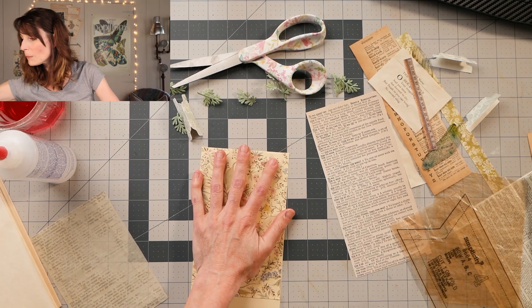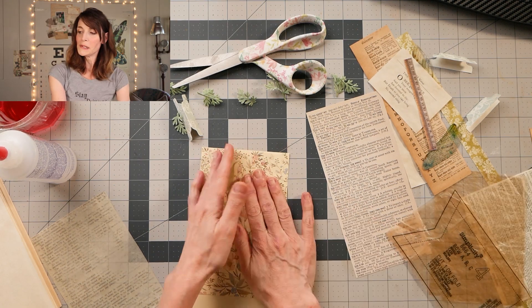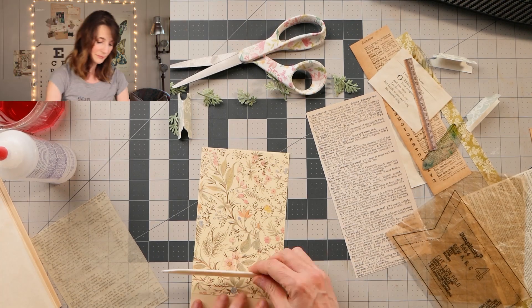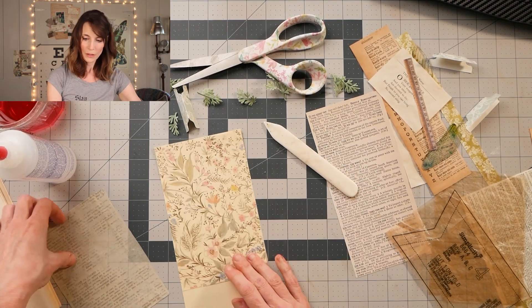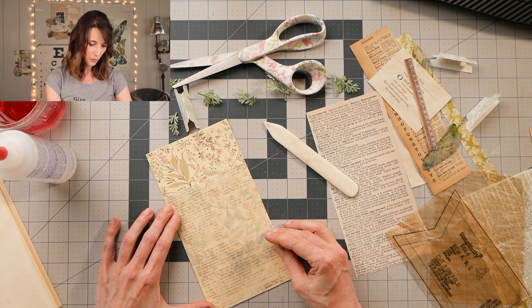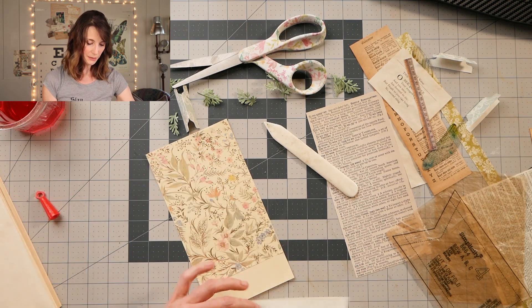Okay, let me grab — I never have anything right where I need it, or in my eyesight. Oh, there it is. It's like I knew it was right there. And then I think I'll put this over the top just to give it a nice little base of sorts here.